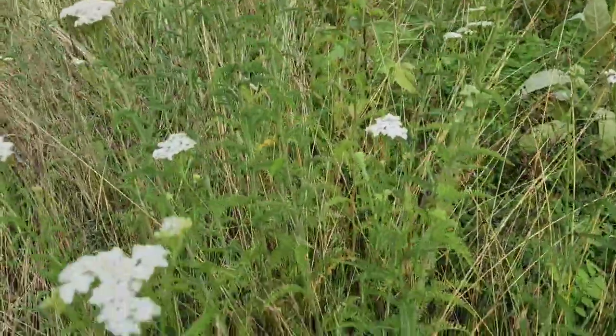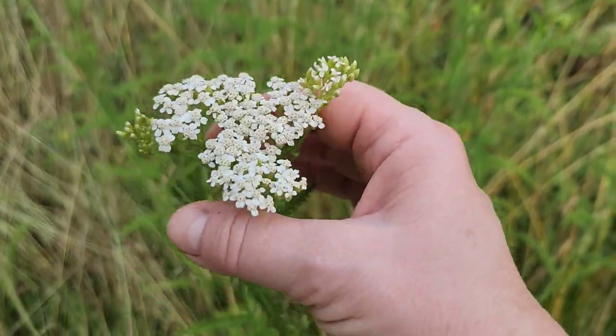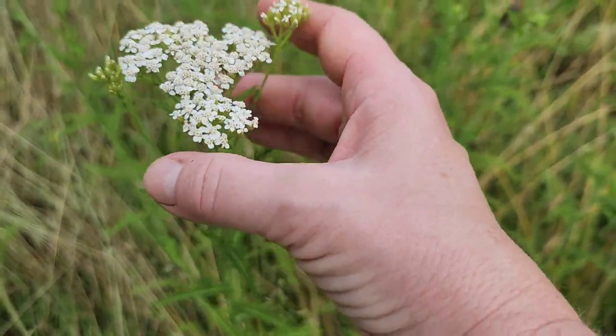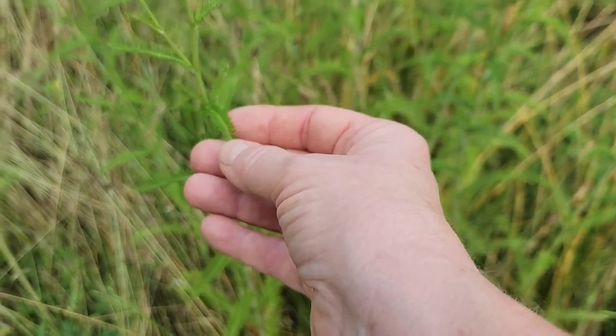Let me show you a little bit about Yarrow. As you can see, it has this beautiful white flower on here. From what I've read, everything is usable. It has these little wispy leaves — they almost look like feathers.